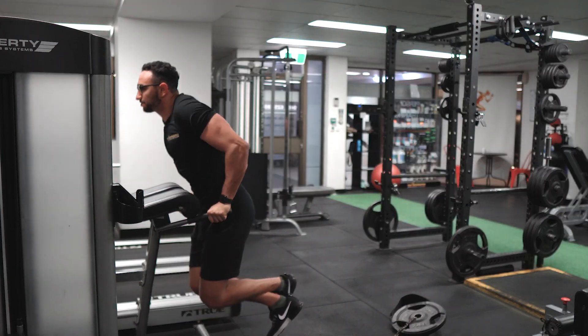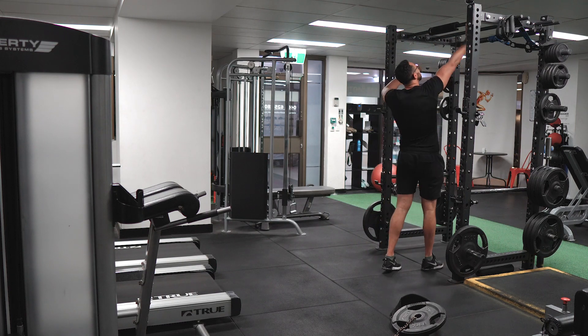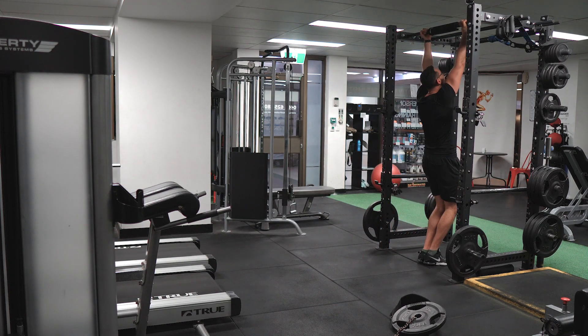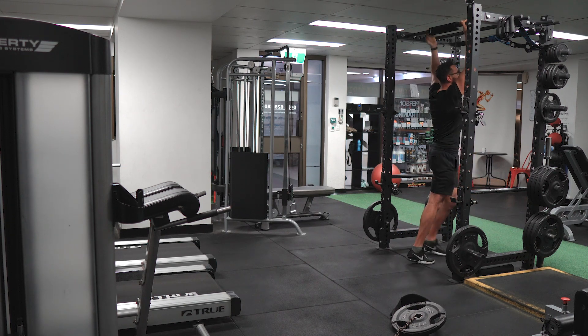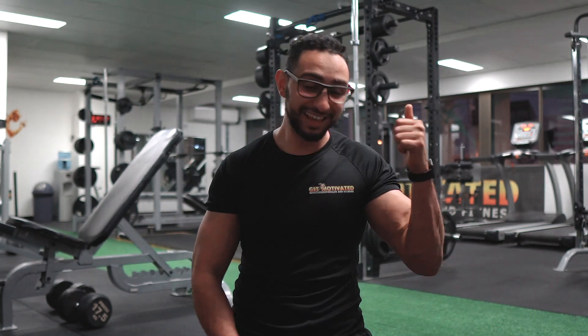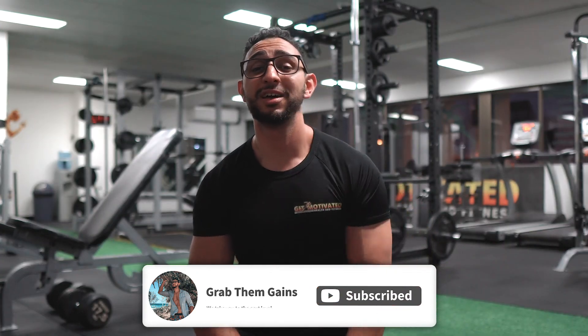I usually work out for 45 minutes to 1 hour, but I make sure I kill myself during that time. Guys, if you're not putting enough effort in your exercise, don't expect to get great results. There are no shortcuts, there is no way out of it — you just have to put all your effort in there. That'll be it for today. I'm exhausted. I hope you enjoyed the workout. If you like it, give it a thumbs up. Comment below if you're going to do the same workout and tell me how it goes. If you're not yet subscribed to the channel, make sure you subscribe and press the notification bell. Until next time, see ya.